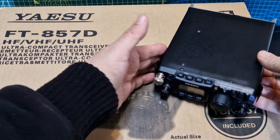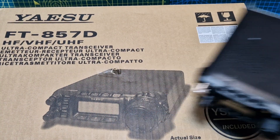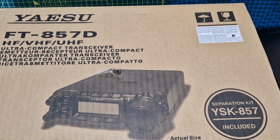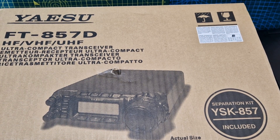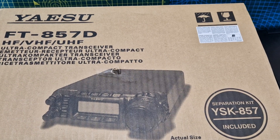M0FXB, welcome to my channel. So I know we've all been going out and buying Yaesu 818s because they've been discontinued, but hey we've got a Yaesu FT-857 which is basically, if you ask me, the same radio but a hundred watts bigger and a bigger screen. So let's have a look at it.